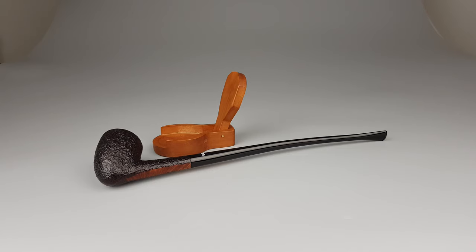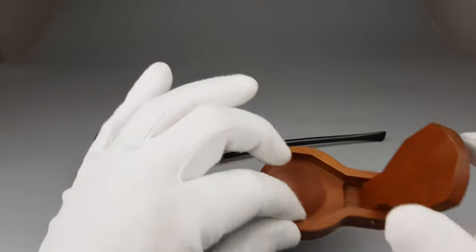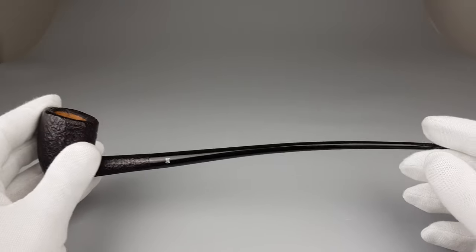Hello and welcome to another pipe presentation video. Let's jump straight into showing this wonderful, wonderful vintage Stanwell. Not gonna go and read everything from the description, so just pick up the pipe and start talking and showing around.